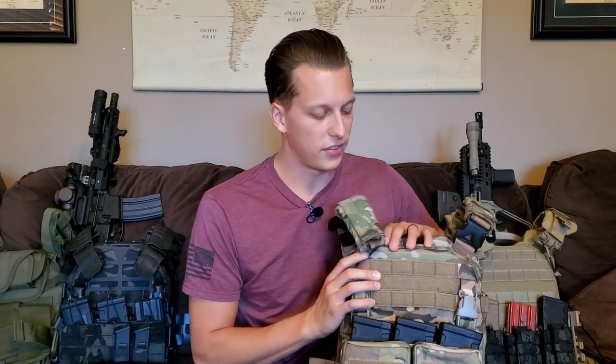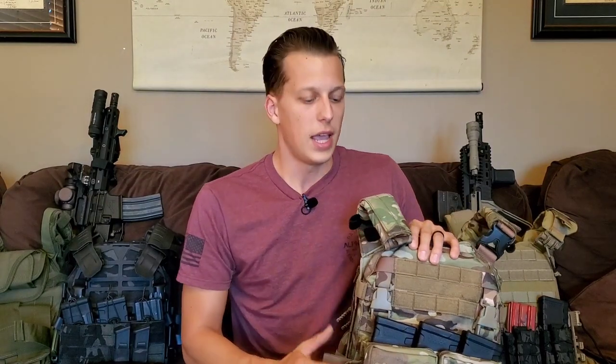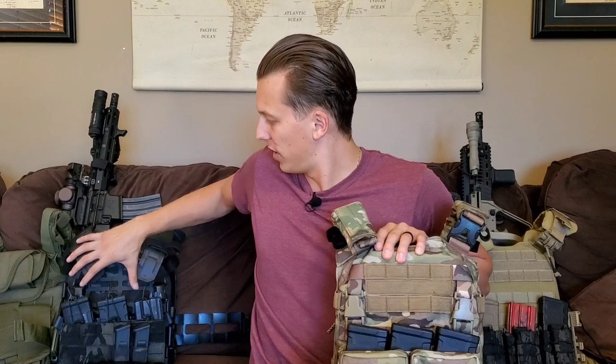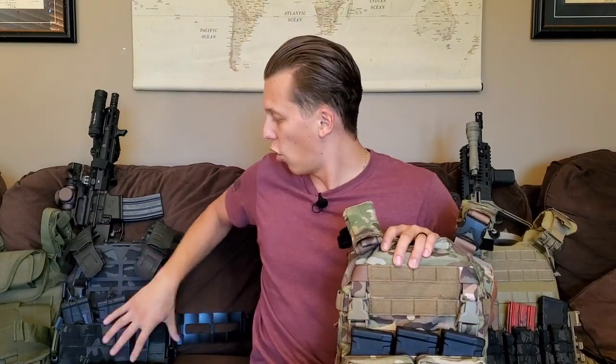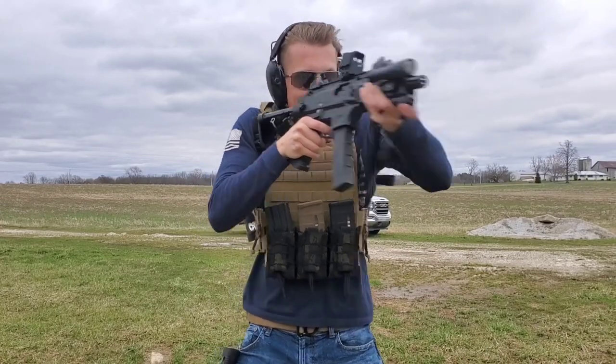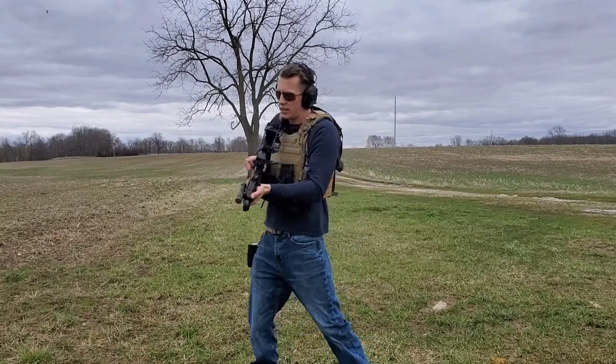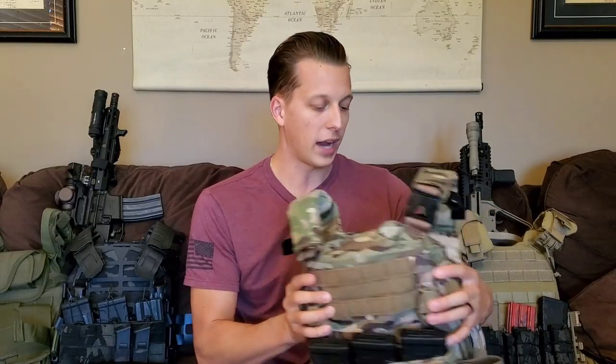One question that gets asked a lot is accessories — how do you mount them, questions about placards, mag pouches, what to use. First thing I'll say is every plate carrier is different. They all have their own style and setup, and that's going to be completely personal preference. You need to know what you need based on your mission set — whether that be law enforcement, civilian use, or military.